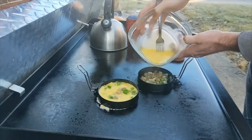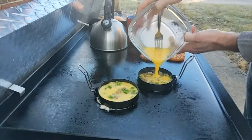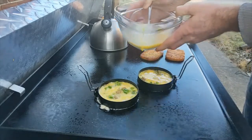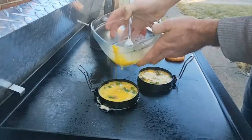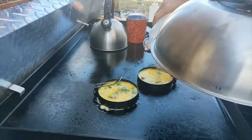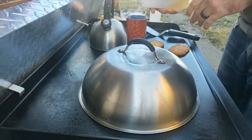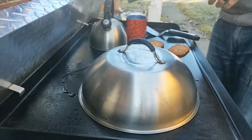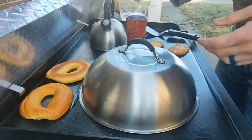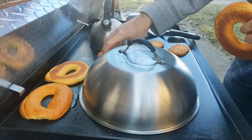I probably could have got away with one egg each, but it should be right around where we want it. A little bit is coming out the side — I don't know if that's because I lifted it up or if that just happens occasionally with these rings. If I pour it in slower, three eggs might actually fill it all the way to the top. I'll squirt a little water under there, and back here I'm going to put down the bagels which are already sliced up, to get a little toast on them.